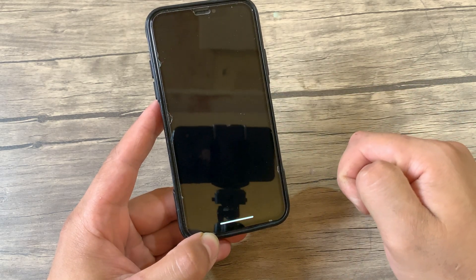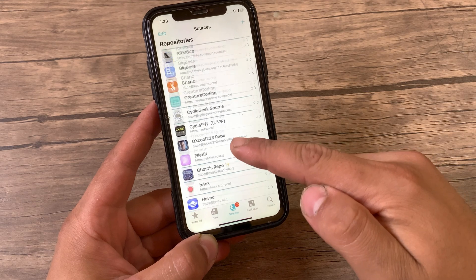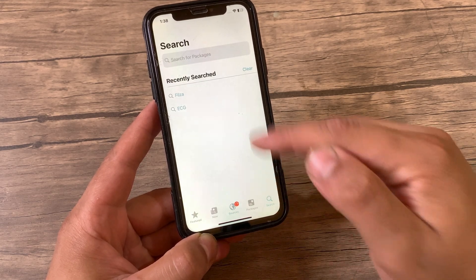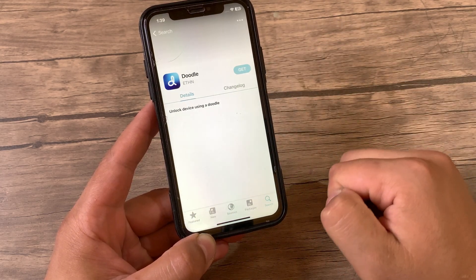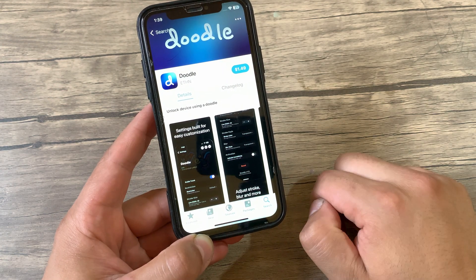First, go ahead and open Zebra Store or Cydia Store or whatever you are using — I will open Cydia Store. Go to the sources here and make sure to add the Havoc repo. After adding the repo, go to the search here and search for Doodle Tweak. And as you can see, this is the tweak — Doodle Tweak will replace the lock screen passcode UI with a drawing style.